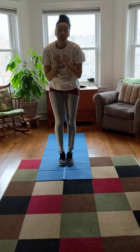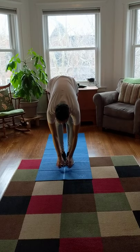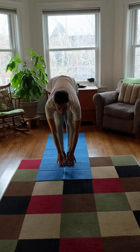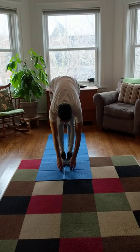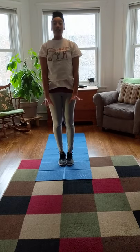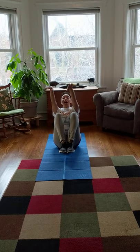Now you're gonna bend over nice and low. Remember, don't let your knees bend — keep those legs nice and straight — and you're gonna set your pizza dough on the floor, because we're gonna make our pizza on the floor. Now while we put our pizza dough down here, we're gonna count to five. Here we go: one, two, three, four, five. All right, now our pizza dough is nice and ready.